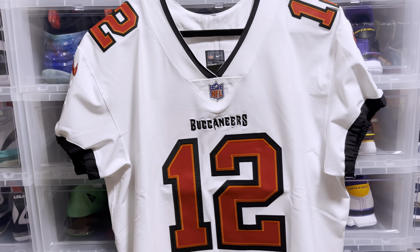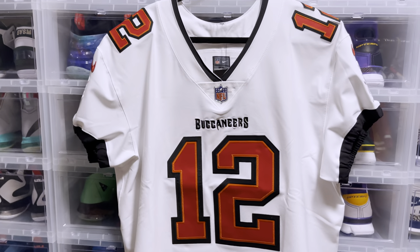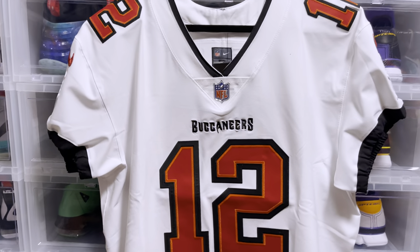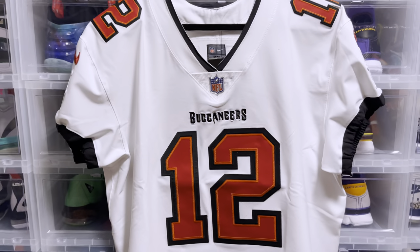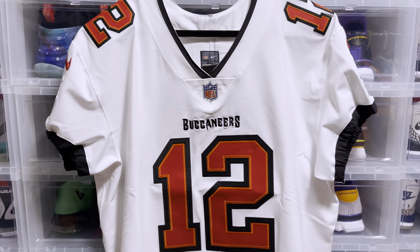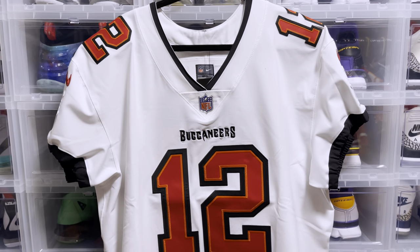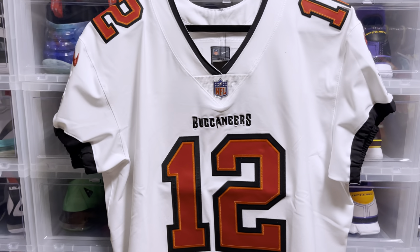What's up, YouTube? We're back again with another Tom Brady Nike Elite jersey. This is from Fanatics.com — they sold out the minute that Tom Brady and the Buccaneers were going to the Super Bowl. Was lucky enough to get my hands on one, and this is the jersey they're going to wear for the Super Bowl.